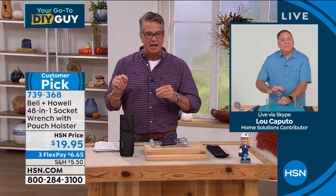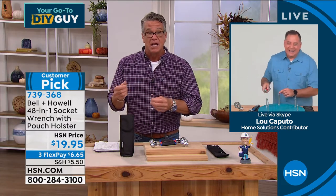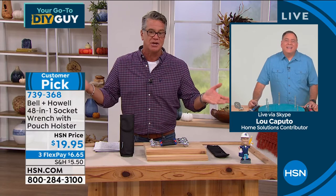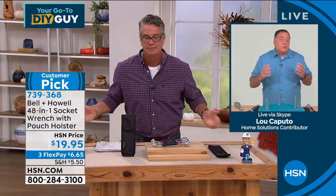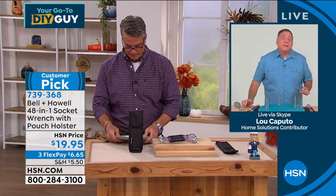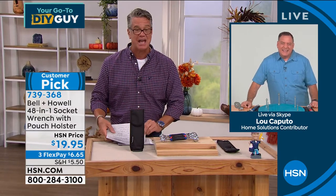We have Paw Perfect coming up. If you've got a pet, why does everybody need Paw Perfect? Because you're going to save a ton of money on grooming. You can do your dogs yourself — I do both of my dogs, and in fact my dog Lucy is going to be out here in just a little bit. I'm going to be doing her live on the air. It's a great way to be able to do it — a lot safer than scissors.